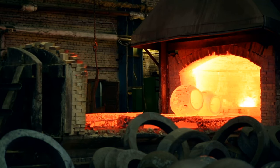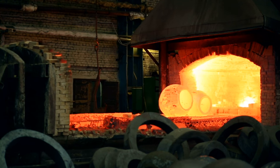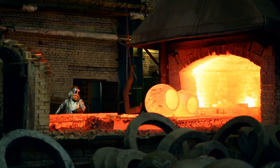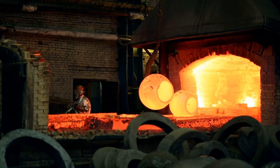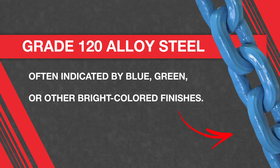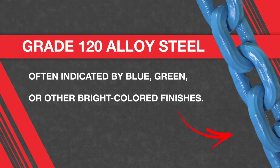However, there are certain situations where grade 80 is the better choice. Grade 100 chain is tempered at a lower temperature than grade 80 chain. This becomes important in steel mills where chain tempered at the highest possible temperature is preferable, as it is less likely to be permanently degraded by extreme temperatures. So in steel mills or other high-heat environments, grade 80 chain is a preferred — often mandated — option. Grade 120 chain is often indicated by blue, green, or other brightly colored finishes and, depending on the manufacturer, has a higher strength-to-weight ratio than grade 100 chain.